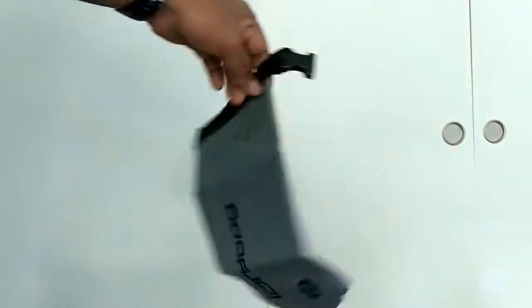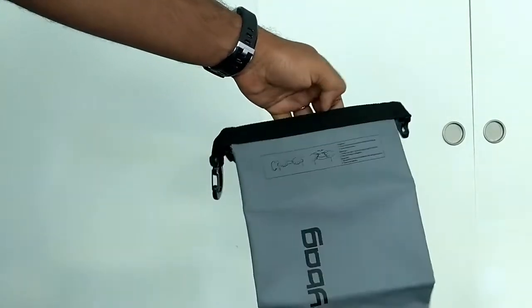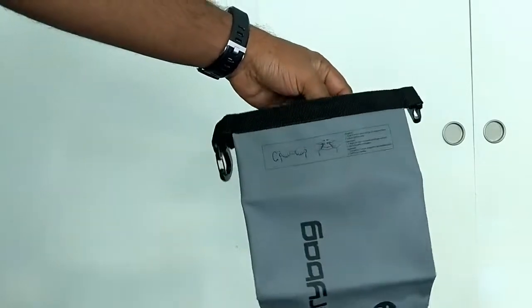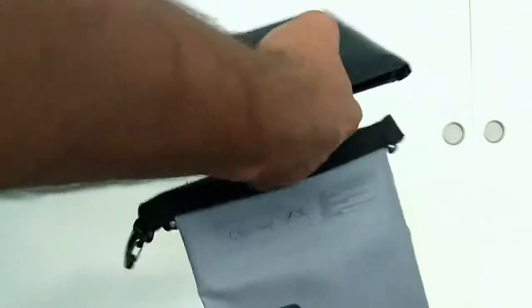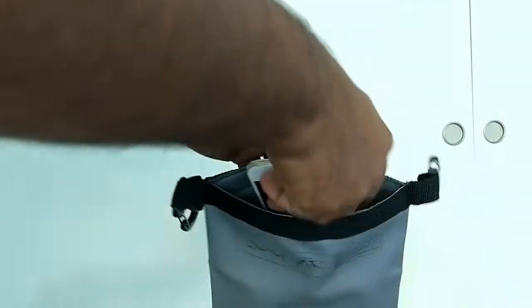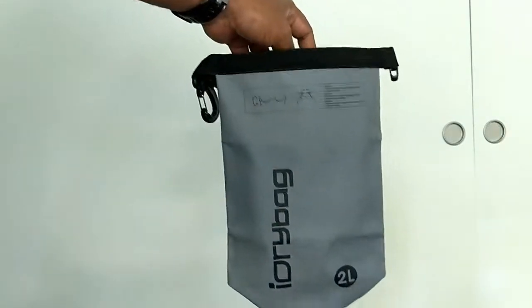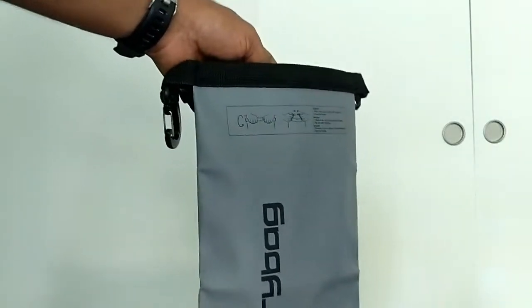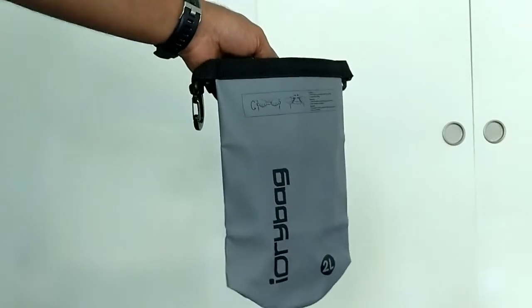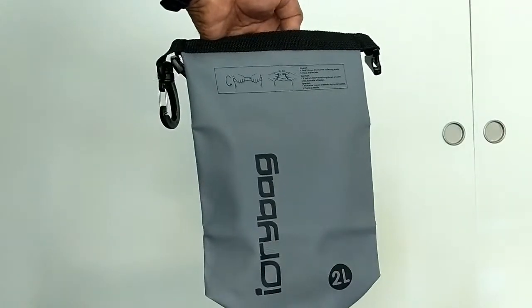Going back to the accessories — the first thing is a small dry pouch that came along with the bag itself. This pouch is detachable and can be separated and held on by itself. It's useful mostly to keep your wallet, cell phone, or any other small items that you want to take into the water if you don't want to carry the entire backpack.